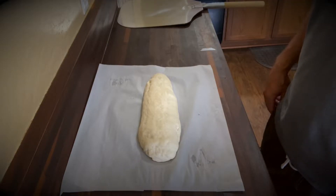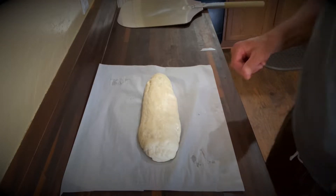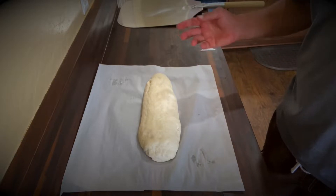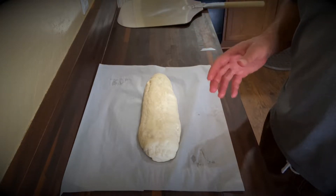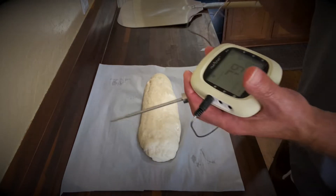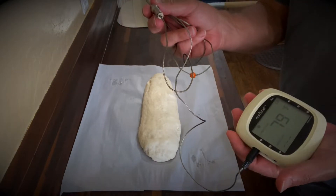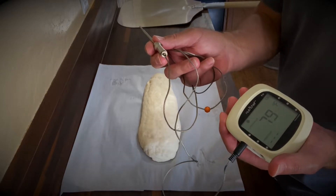Here we are four hours later. You're going to want to turn your oven on as high as it goes — mine goes to 525. The best way to do it is with a pizza stone. You're also going to want a meat thermometer with a metal lead, and you're going to want to pull the bread out when it reaches 205 degrees internal temperature.